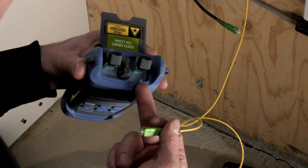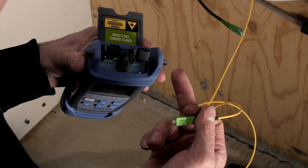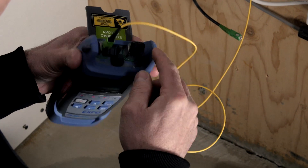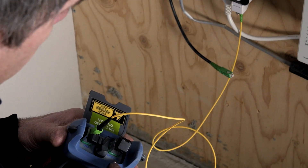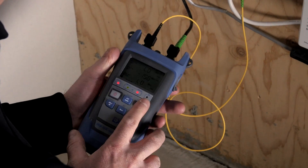There are two ports on this unit: one labeled OLT/Video and one labeled ONT. Since this is the ONT box, we're going to connect the ONT on the ONT port. The drop cable coming from the drop terminal is going to be connected on the OLT/Video port on the unit.